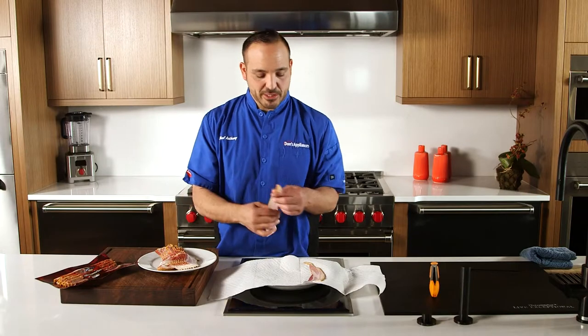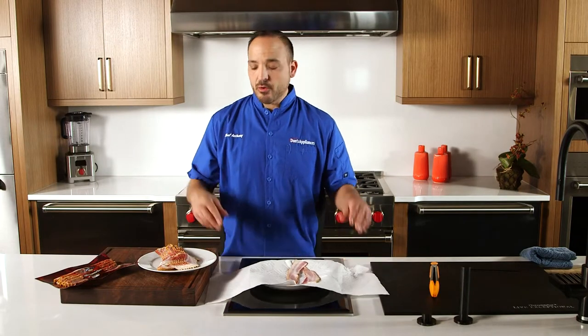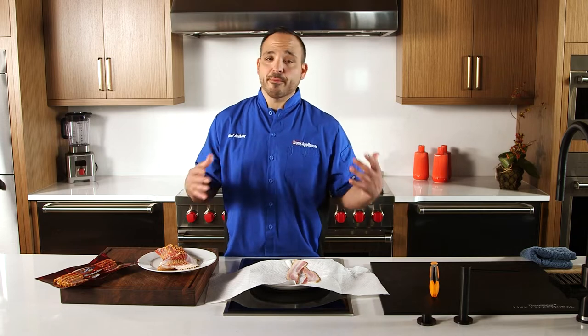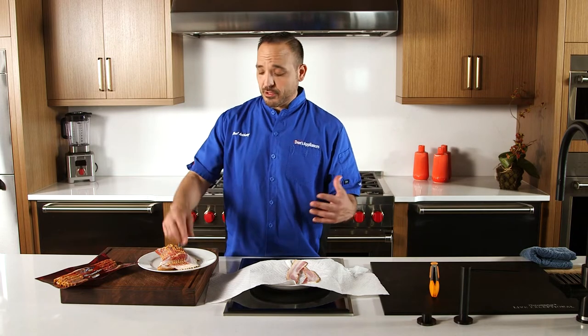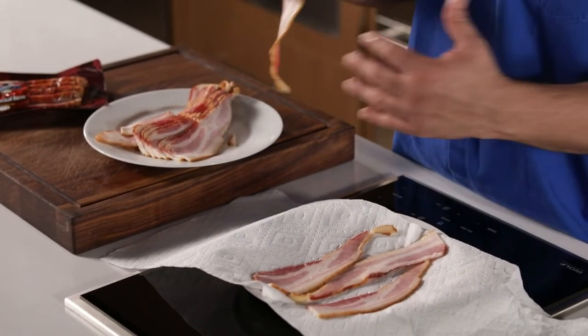The microwave is the easiest method — it's just a few buttons, click and go. This is for cooking for one or two people. It's tougher for a crowd because you have less space. But if it's just you and someone else, a couple quick slices of bacon, or you need it for a salad or something quick, microwave is your best bet.